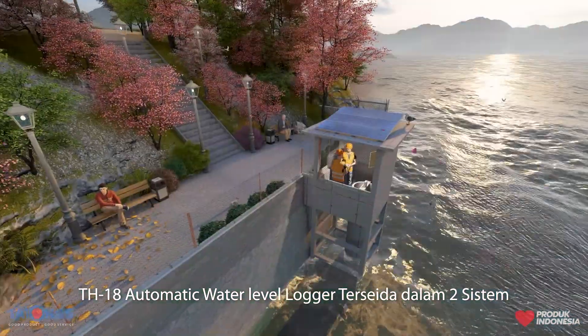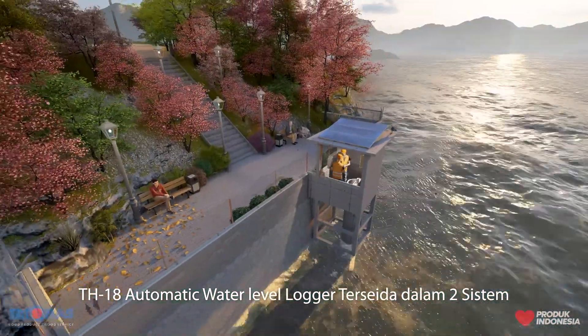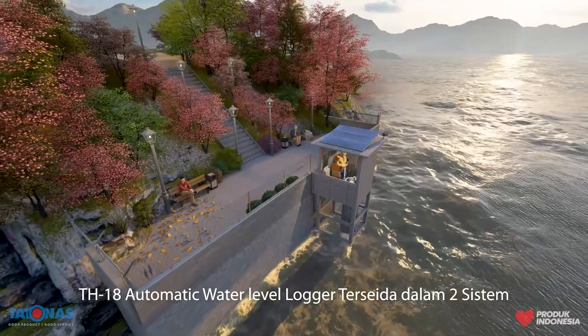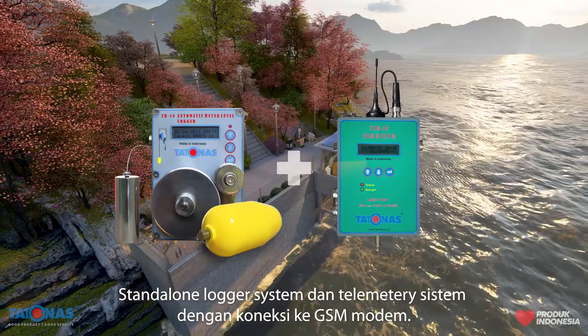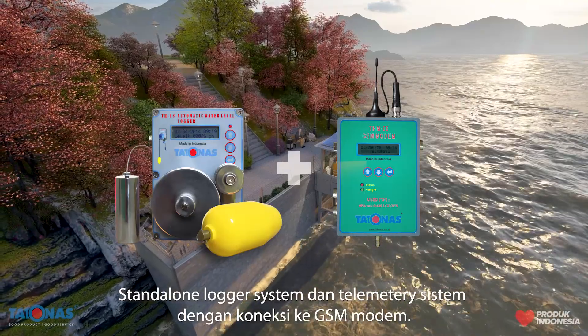The DH18 Automatic Water Level Logger is available in two systems: namely, the Standalone Logger System and the Telemetry System by connecting to a GSM module.